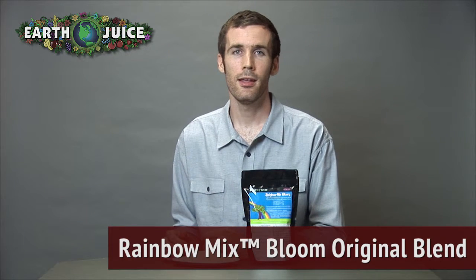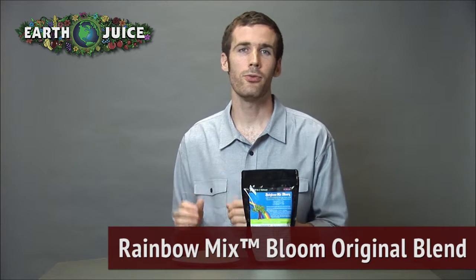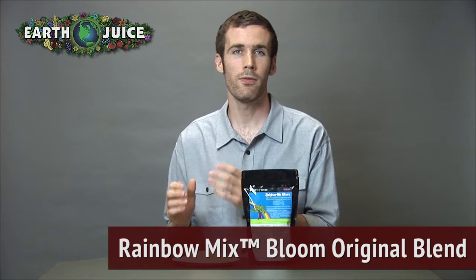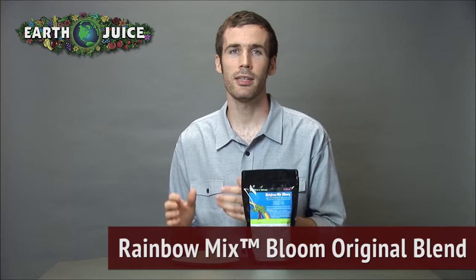Hey everyone, Cameron here from EarthJuice. I'm talking today about our fertilizer, Rainbow Mix Bloom Original Blend. This product is a tried-and-true favorite, and has been helping gardeners achieve glorious yields of flowers, vegetables, and fruit since 1991.